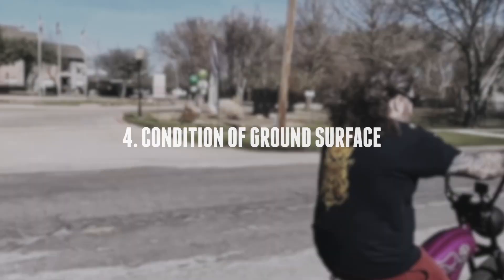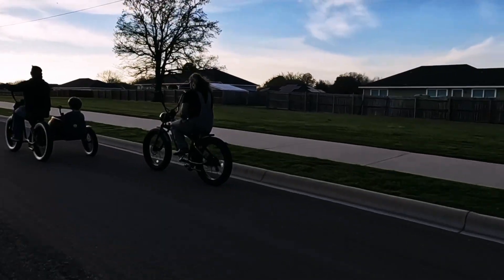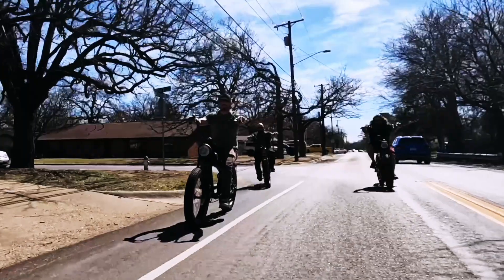Factor 4: Condition of ground surface. Smooth streets, concrete, or bike paths will yield better mileage than loose dirt, sand, grass, roots, and rocks.